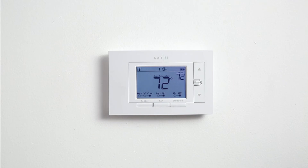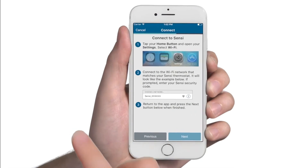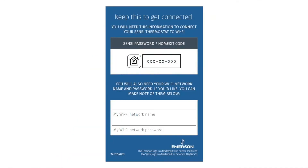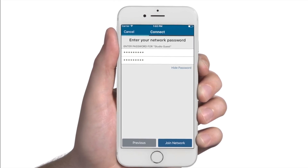Now that your new thermostat is installed, you need to connect it to your home Wi-Fi. To connect, first press the menu button on the face of the thermostat. The word 'connect' should appear in the lower left corner of the thermostat screen. Press the button below the word connect to continue. To finish, follow the step-by-step instructions in the Scentsy app. You'll need your welcome guide with your Scentsy password or HomeKit code on the back, as well as your home Wi-Fi network name and password to get wirelessly connected.